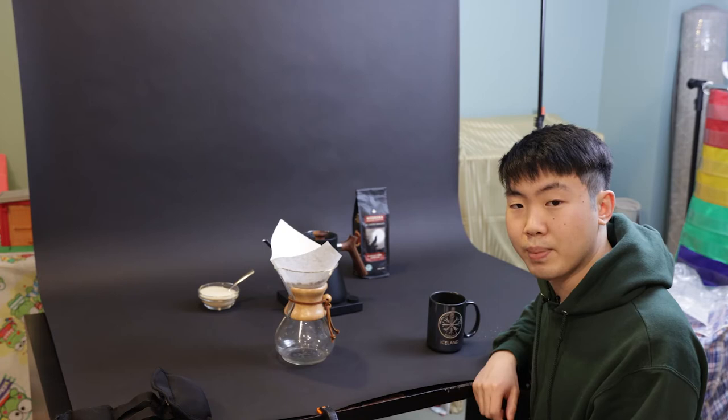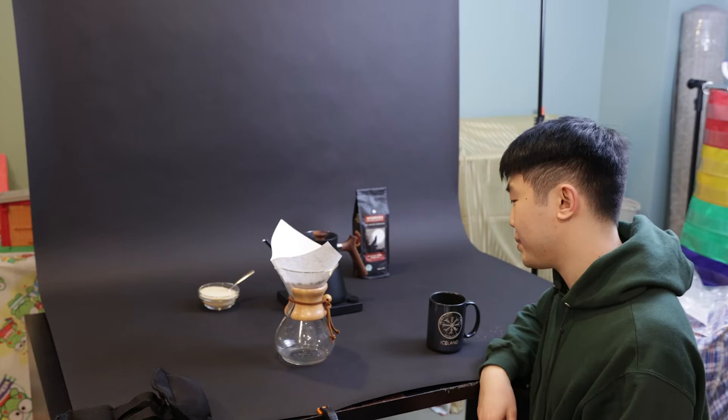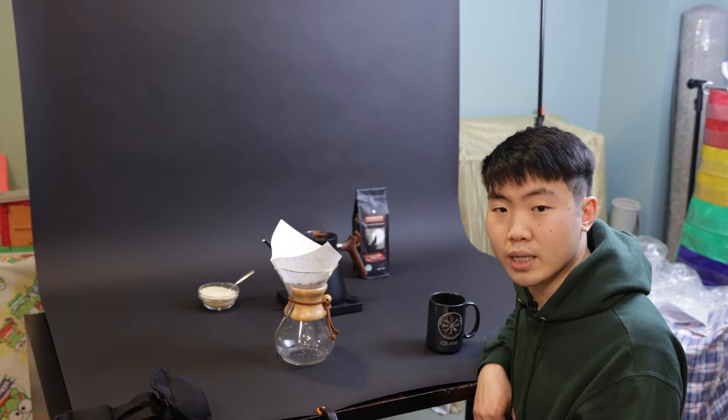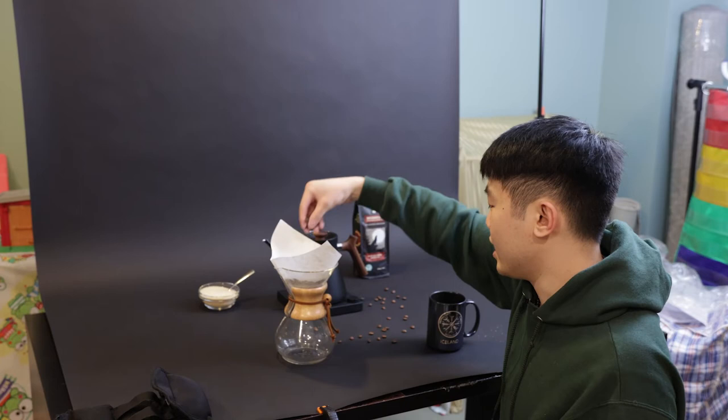That moves us to our next topic: patterns and textures. You can see there's quite a bit of empty space and everything is kind of smooth — not many textures or interesting things to look at. Textures and patterns are really important because in product photography you're often zoomed in close to the object to showcase certain features. So what I'm going to do is take some of these coffee grinds and just sprinkle them around the scene to give it a little bit more texture and some more interesting elements.